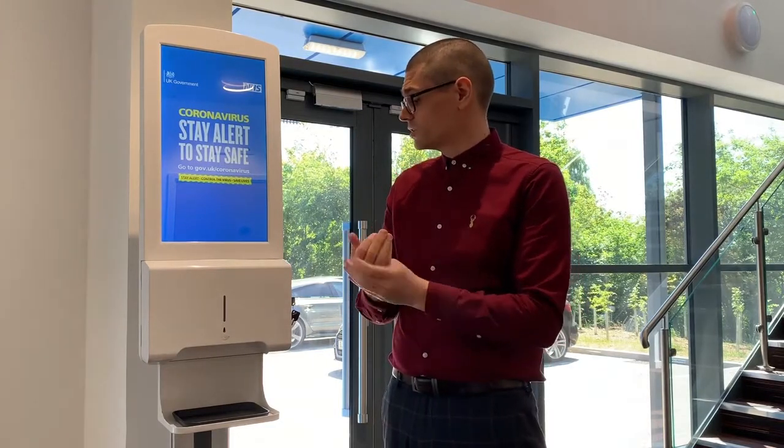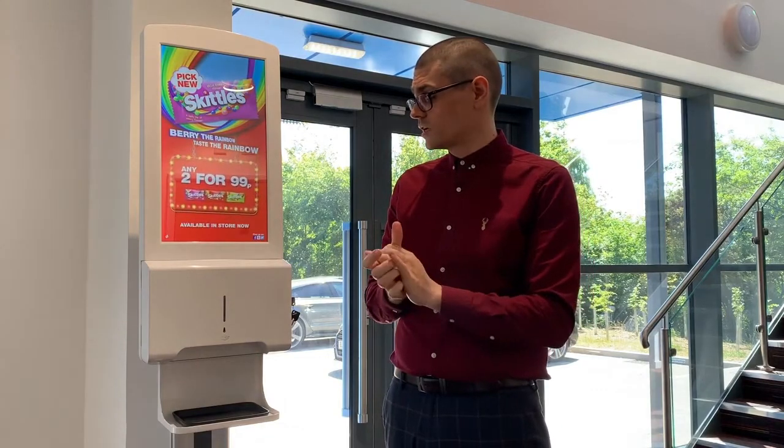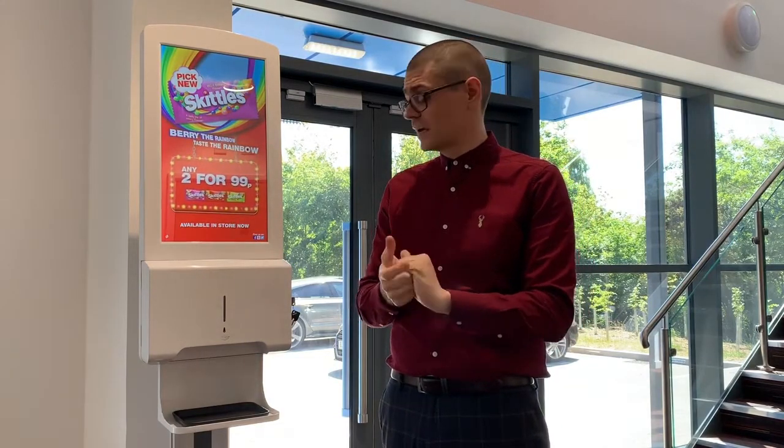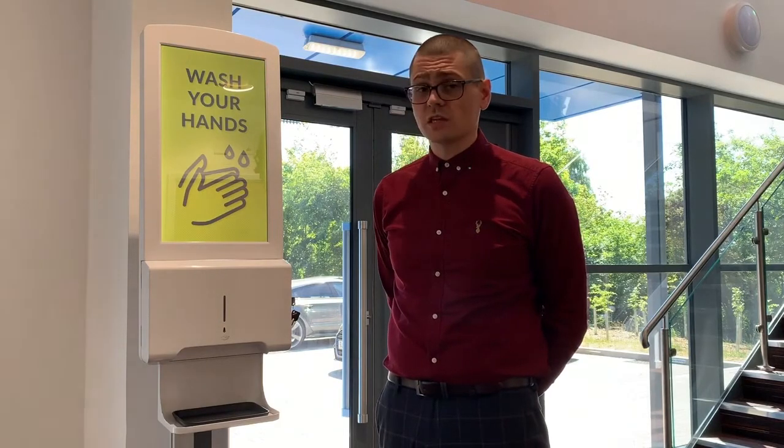They have a robust steel enclosure, which makes them ideal for public spaces to provide extra protection. Also, when using high alcohol content hand sanitiser as advised by the World Health Organization, metal is obviously a lot safer than plastic.